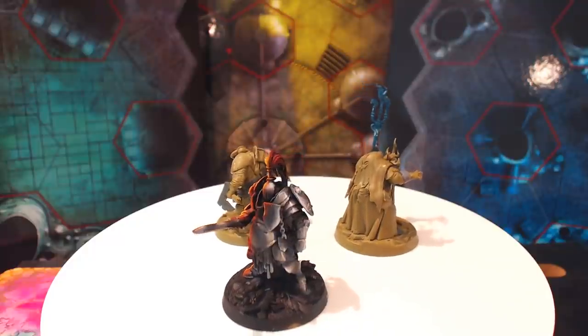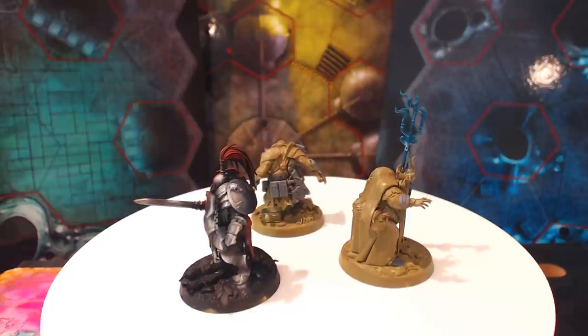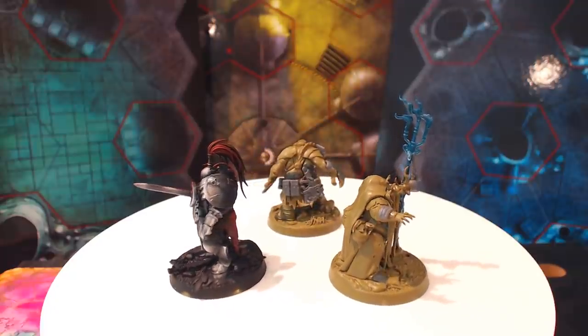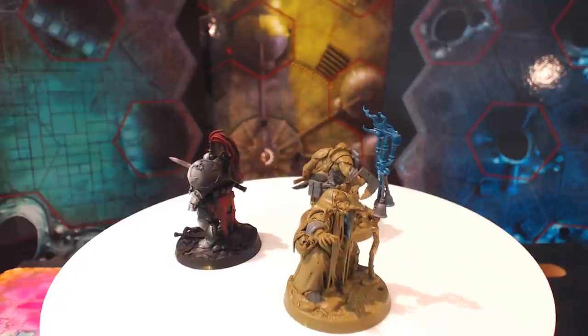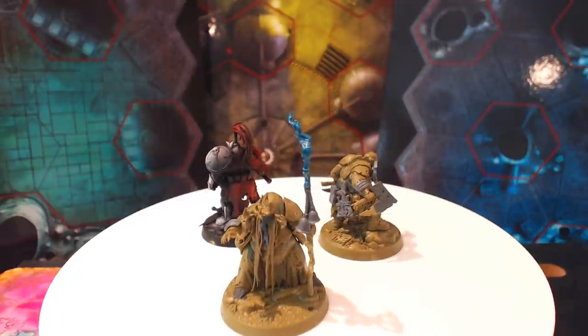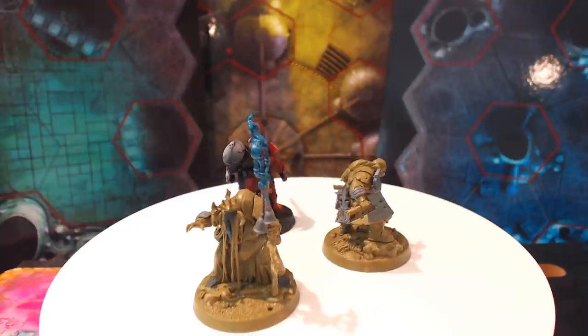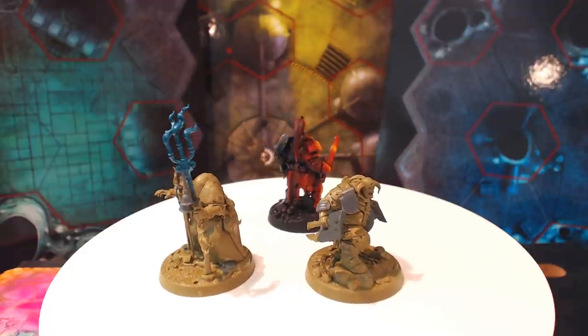I also extended this to the paint job, which wasn't really part of the plan to start with, but then I'd seen that Artis Opus had put a tutorial up about how to do non-metallic metal with drybrushing, and I went, you know what, let's give that a go. It's like midnight, I need to get up in the morning, so let's try something I've never tried before. Fine, sure. So I did.